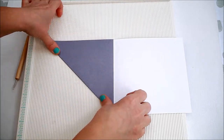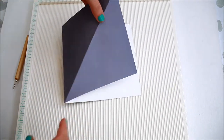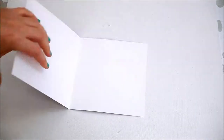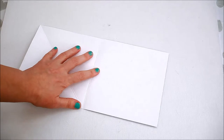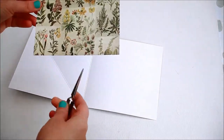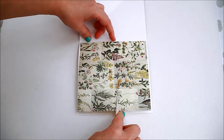Fold the scored line. Next, mat the inside of the card with the desired paper. I'm using First Edition Botanical Notes — the pattern I've chosen has a bit of texture as well.